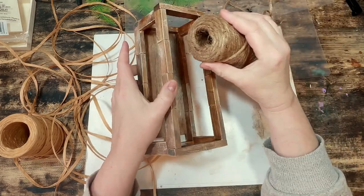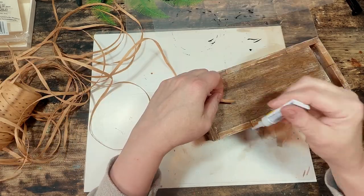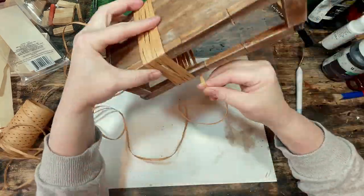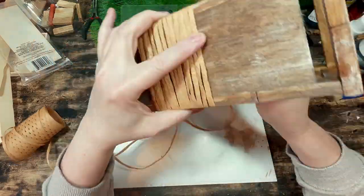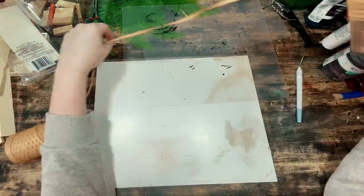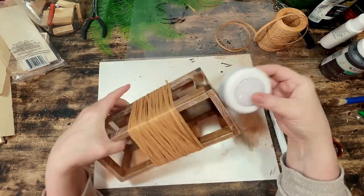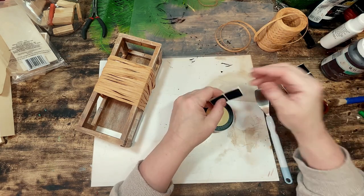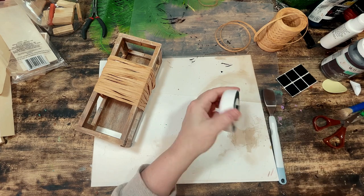I compared the jute twine to the raffia and felt the jute was too similar in color to the project — I wanted more contrast — so I used the raffia. Since the push light will be attached to the wood plank between the middle and the top of this light, I want the raffia to span across that space to cover the push light when you're standing in front of it. I mark where to start and end the wrapped raffia and begin wrapping it around my rectangle, using a dab of Dollar Tree super glue to hold the first piece of raffia down in the back. The final step is to attach the push light to the wood plank inside the rectangle using velcro squares from Dollar Tree, so it's removable when I need to change the batteries.